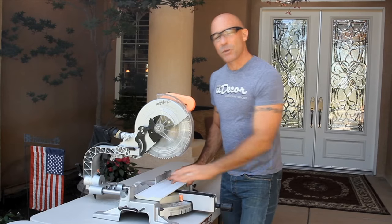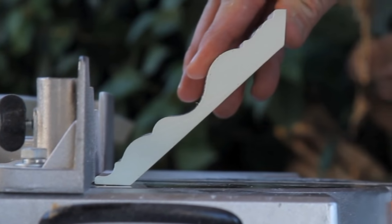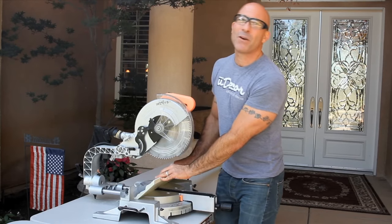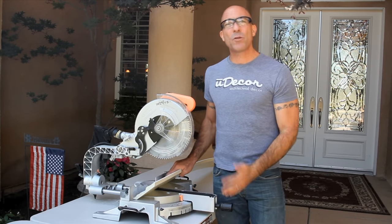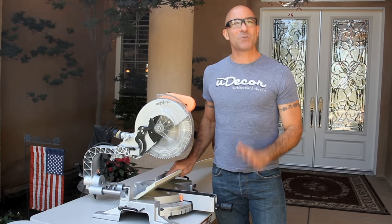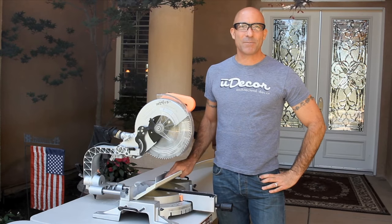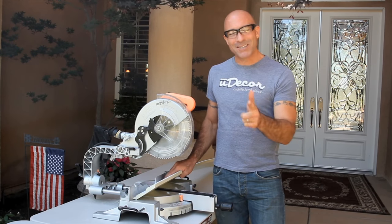We're going to place our molding in the saw with the lip that touches the ceiling up against the fence, with the lip that touches the wall facing out towards us. We do sacrifice slight precision in our angle cuts because we rely on our ability to hold the molding steady, but the cutting goes much faster and our finished work will hide any minor imperfections. And remember, the more installation you do, the more your skill level will increase.